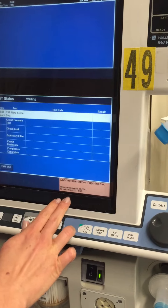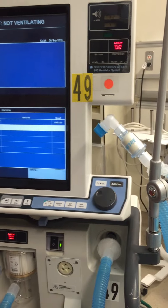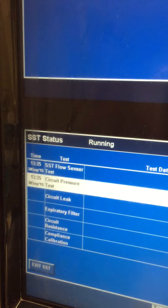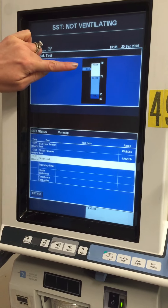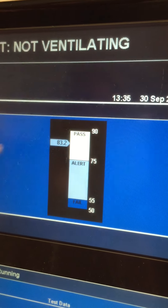Now it says connect the humidifier. Everything is already connected, so we just press accept to let it keep going. Both of those passed. Now it's doing the circuit leak, and you can see up here that it's actually testing for leaks — and it's in the pass zone at the moment.